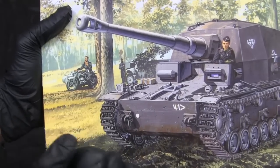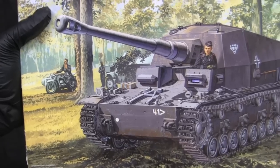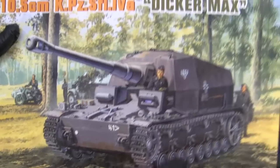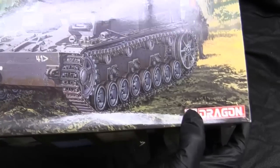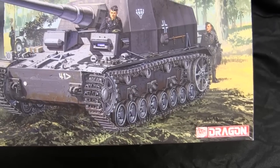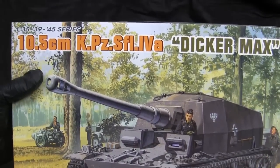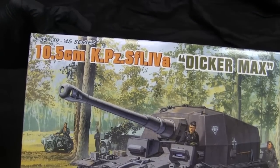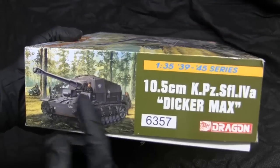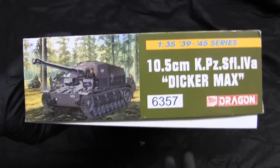We have here a BMW sidecar, as well as what appears to be a German SdKfz 251 half-track. The vehicle is decently rendered and the scene is nicely composed. Dragon did not utilize their standard artist for this piece, which would typically be done by Vince or Ronald Volstead. The rest of the graphic design is typical for a Dragon 39-45 series, with green labeling, and this is kit number 6357.